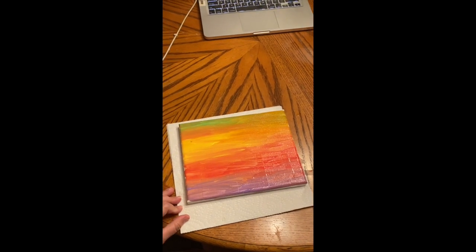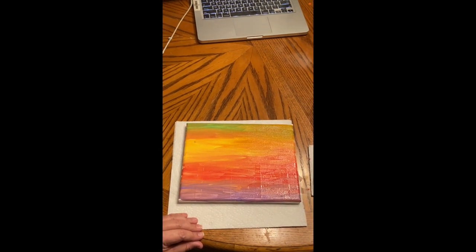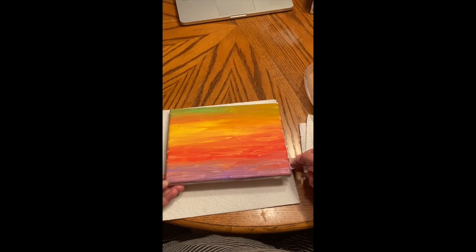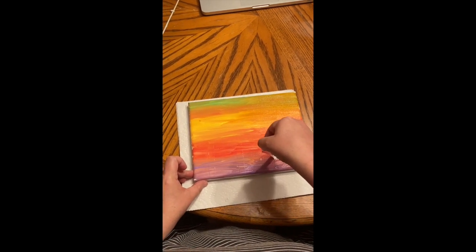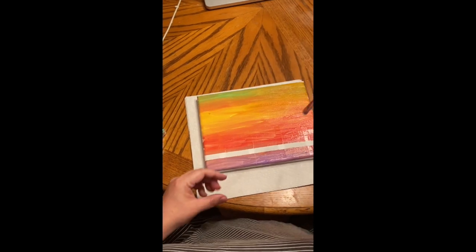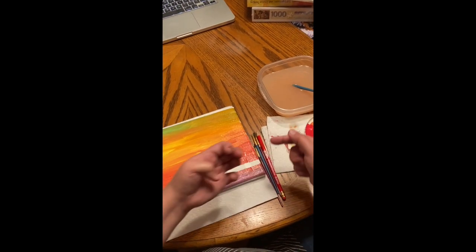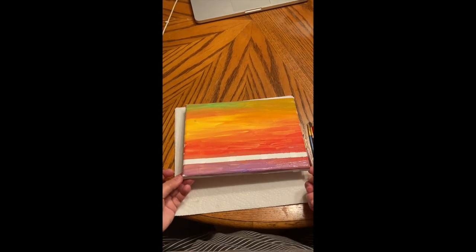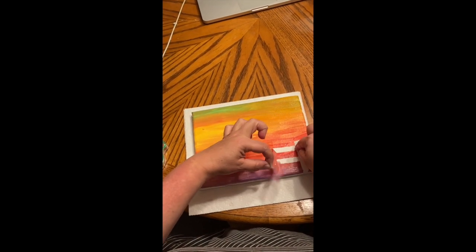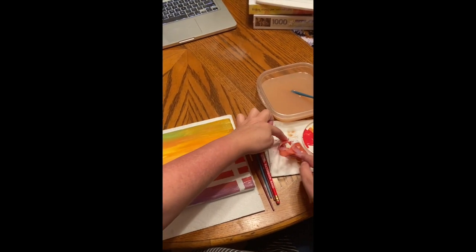Okay, there we go. I created kind of a rainbow-ish looking thing. Yours does not have to look like this by any means — it can be whatever colors you want it to be, except for blue. No blue. So you're going to very gently, very slowly pull up your tape so you don't tear it. The tape acted like a blocker — pull it over to the side and out of the way. This technique is also called a relief. If you're using watercolor, you can do this on watercolor paper with a white Crayola crayon — it will do the same effect. You can put a white Crayola down and paint on top with watercolors and it will do the same thing.